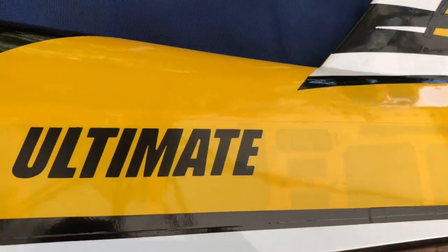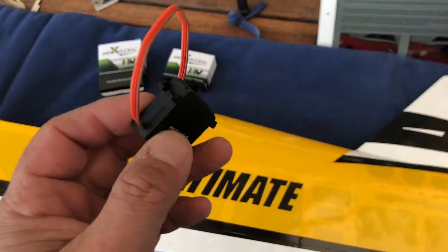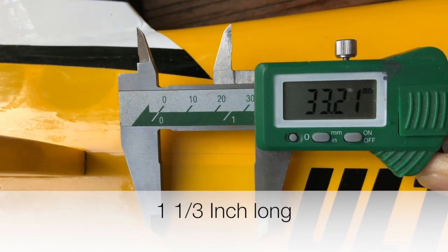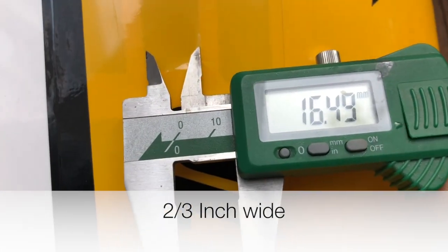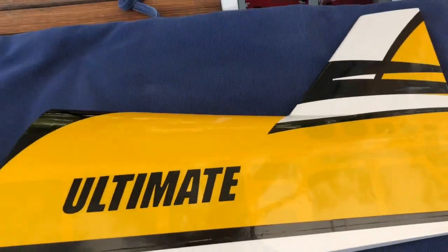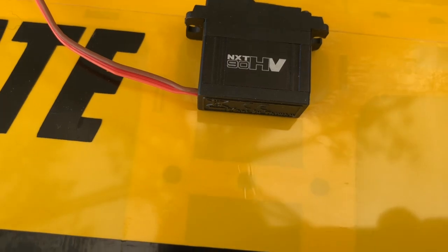Sean designed something very clever here. On the left side of the fuselage, you see two openings for the servos that Sean recommends. However, on the other side there are different openings — larger ones, 33 millimeters wide, that is an inch and a third by two thirds of an inch — and that fits high-tech mini servos, your normal mini servos. So you can choose which ones you want to use and put them on the left or right side accordingly. I'm going to use the ones Sean recommends, so they go on the left side.